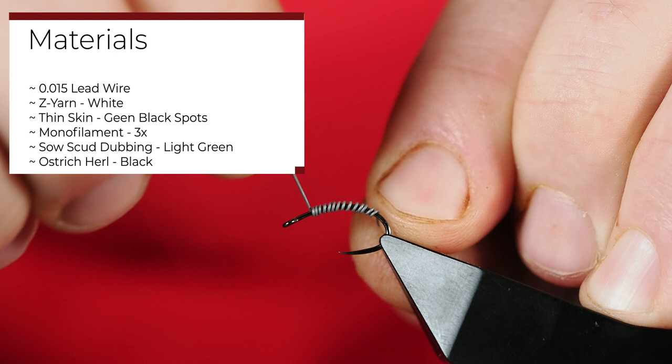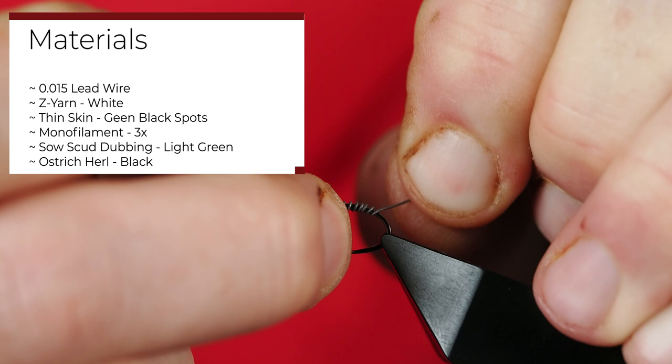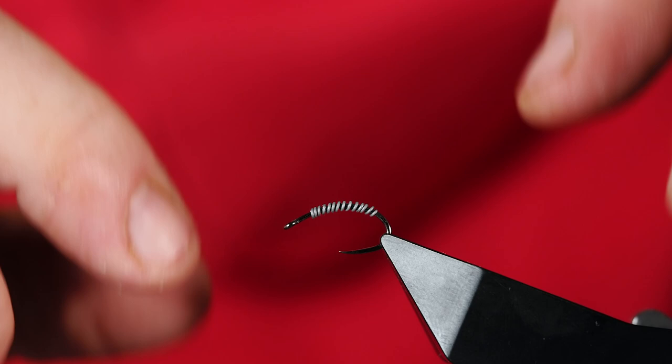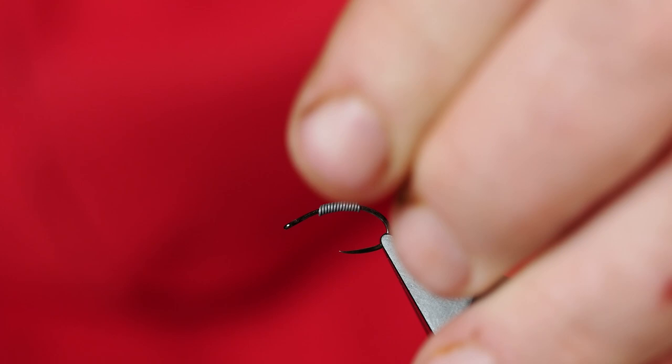They do tend to be a little bit bigger, so a size 12 is not out of the range. I'm just doing the helicopter to break off the lead on both ends. Once I've done that I can compress it, and once I have it compressed I'm going to move it to about where I want it — right in the center of the pattern.